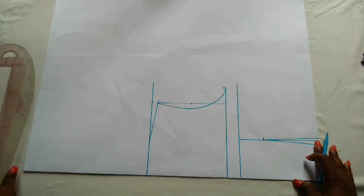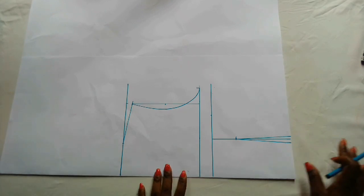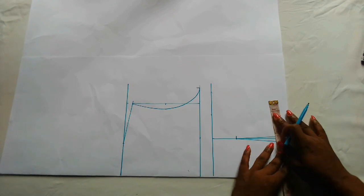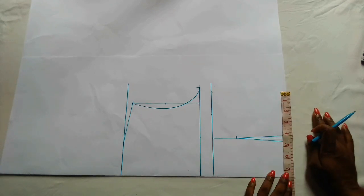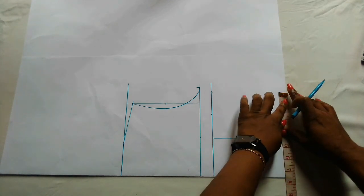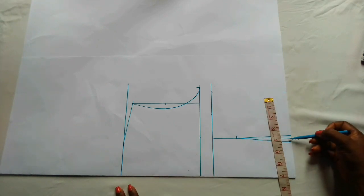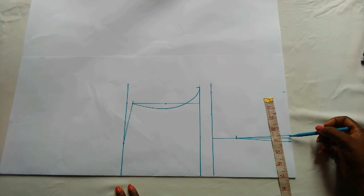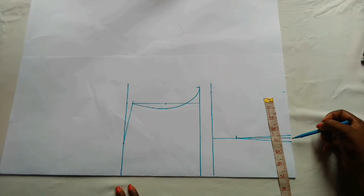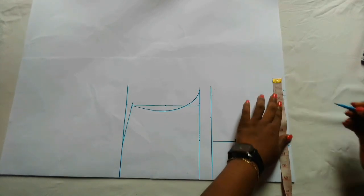After doing this, I'm going to mark out the waist measurement. The waist measurement is 30 inches, so 30 divided by 4 is 7.5 — so I'm marking 7.5 here. Now whatever I used for the dart — quarter inch on both sides, that is half an inch — I'm going to add that half inch here and then connect.